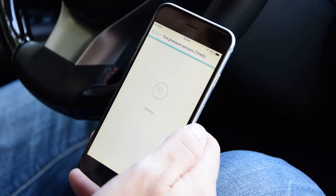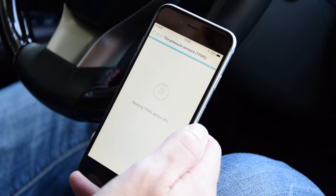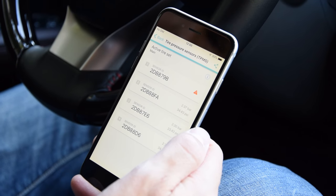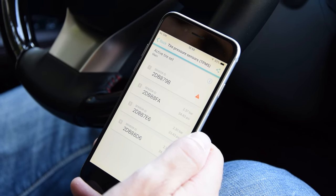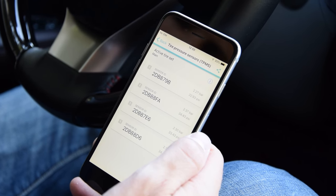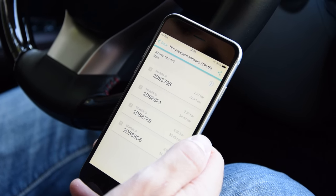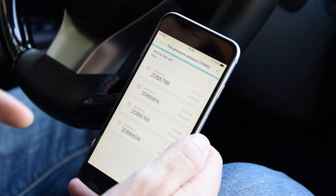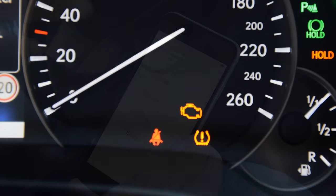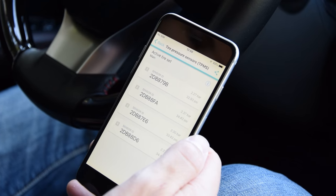If you had not purchased the Pro access for Karista, you would be prompted to make a payment — but that's only the first time. Assuming you already own the Pro functionality, you'd be fine. Registration of the new sensor is done. It takes a few seconds, sometimes up to a minute, for the car to actually recognize the new sensor, so you may initially still see the warning indicator. But as soon as the car is able to re-read the sensor, you get the new pressure reading immediately.